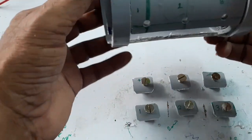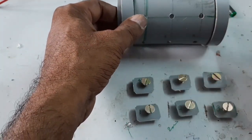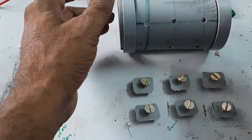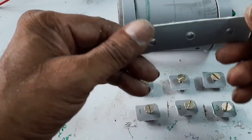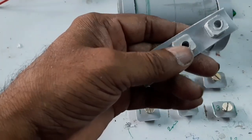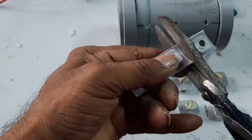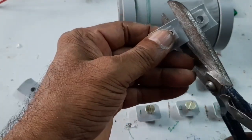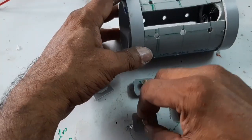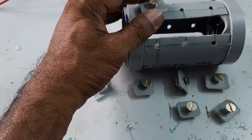Here is the PVC pipe and here is the bearing. I want to make a bobbin for inserting the winding. Here, look at this — this is the PVC sheet. A small PVC piece is attached with the big sheet to form the bobbin.